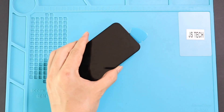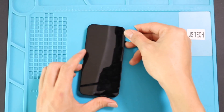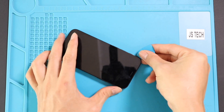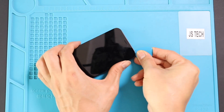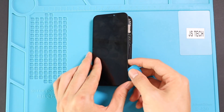Make sure to remove the screen. Lift the screen and keep the direction like opening a book.